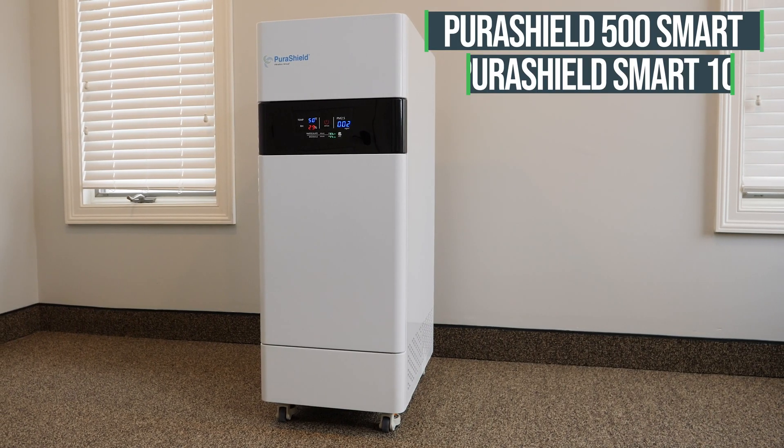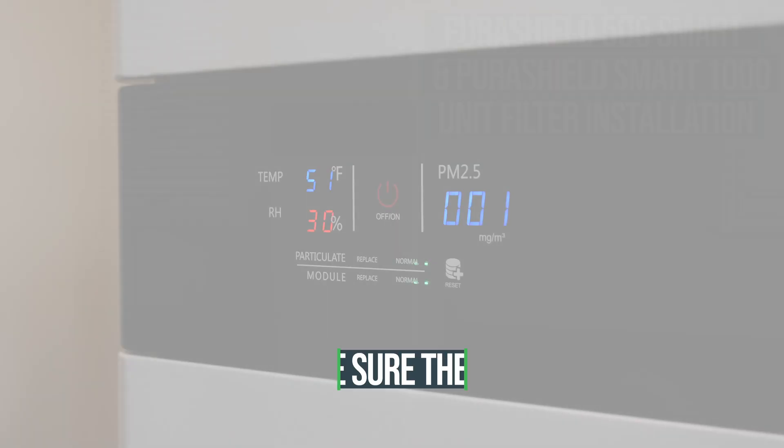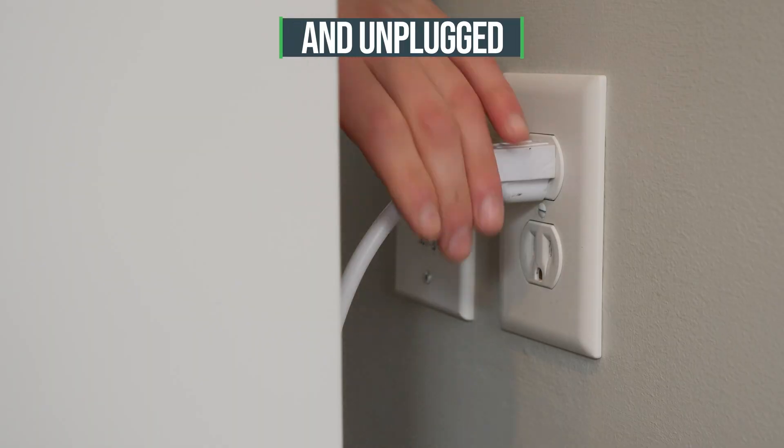PuraShield 500 SMART and PuraShield SMART 1000 Unit Filter Installation. To begin, make sure the unit is turned off and unplugged.